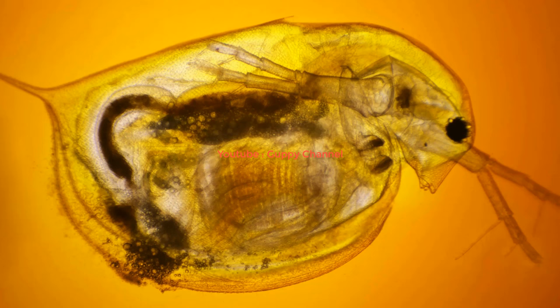Starting a brine shrimp culture is very easy. You can purchase brine shrimp eggs online and set up a small hatchery. If you want to have a consistent supply of brine shrimp, I recommend keeping three hatcheries running. Brine shrimp eggs require one to three days to hatch, so having multiple hatcheries will give you plenty of food. You can also create your own DIY brine shrimp hatchery - you will only need to purchase the brine shrimp eggs.